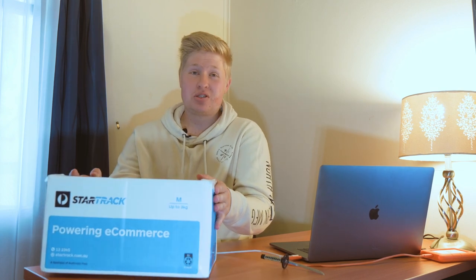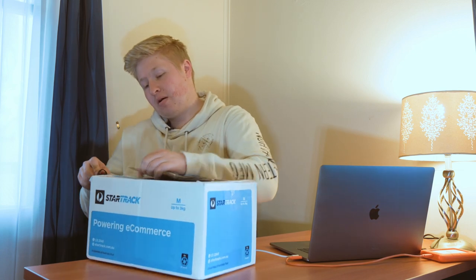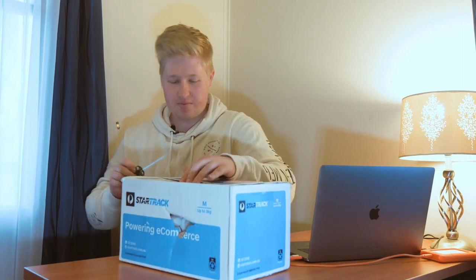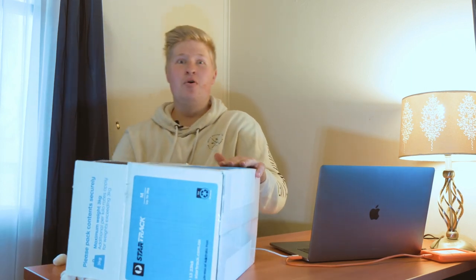Hey guys, how's it going? Nick here, back with another video. Normally when things come in the mail I just open them straight away and figure out whether I'm gonna do a video on it after. But I know exactly what this is and I've been super pumped to get my hands on it, so I thought I'd unbox on camera and give you a first look. Let's just cut this bad boy open — whoa, dodgy packing, peanuts coming out everywhere, way more than I thought there was gonna be.